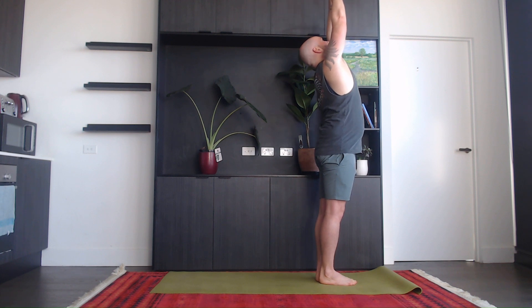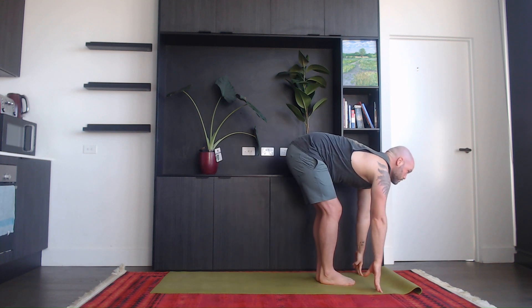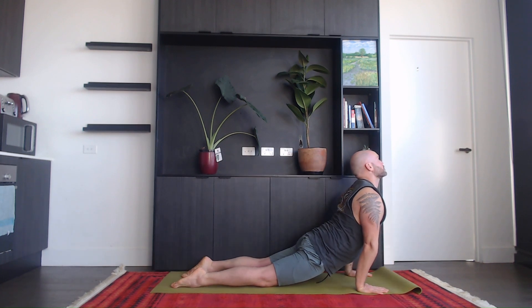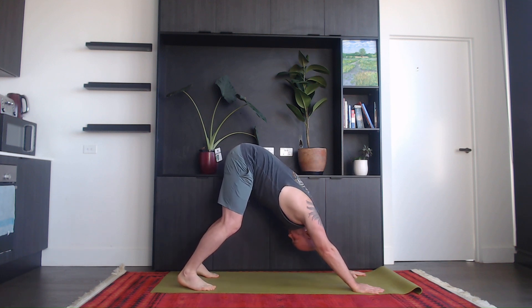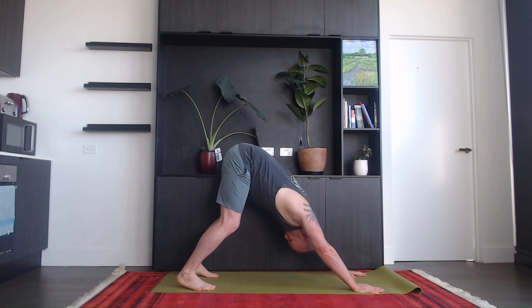Inhale, hands up. Exhale, bend forwards. Inhale, look up. Exhale, step back, come down. Inhale, up dog. Exhale, down dog. One — you may always take a break if you need one. Two, three — keep focus on your breath. Four, and five.